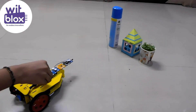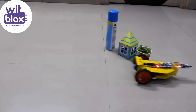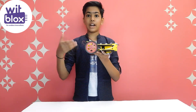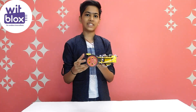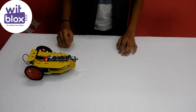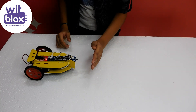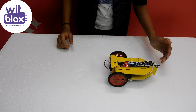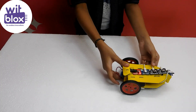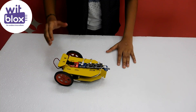My obstacle avoiding robot is ready — let's test it and see how it works. It avoids obstacles and moves forward. Next, I made a follow-me robot. Let's test it: when my hand is kept near it, see — it follows my hand! This is my follow-me robot.